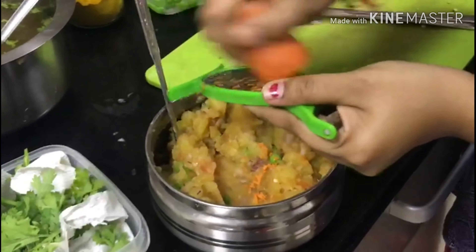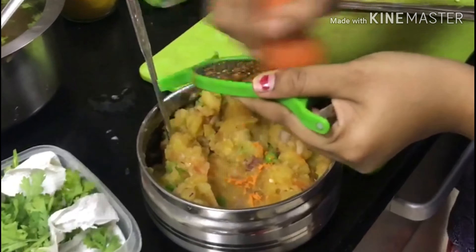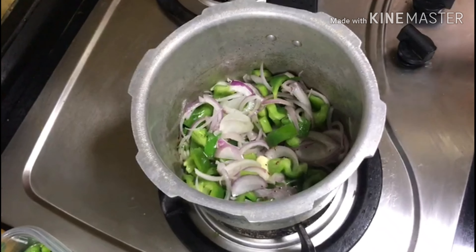We will cook the carrot into the final stuffing and cook the curry. Let's put the onions and capsicum in the pan with a reddish color. Let's add the garlic paste in the pan.